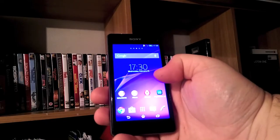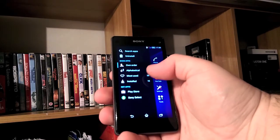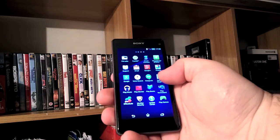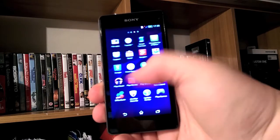The Sony skin on top of Android KitKat 4.4.2 is stylish and elegant. Even with some minor lag issues — Google Maps for instance tends to crash sometimes — however it's pretty fast and smooth.